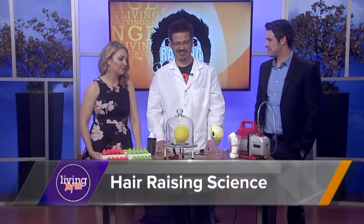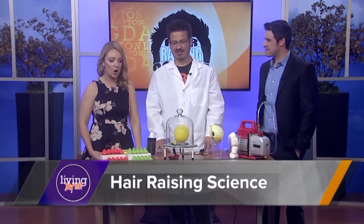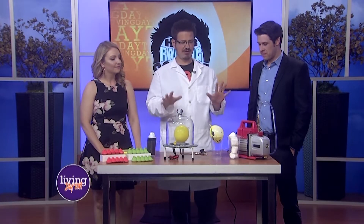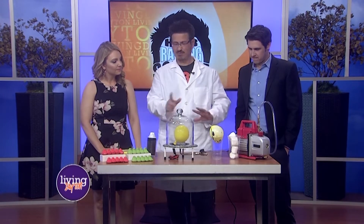Since Easter was yesterday, we got some Easter themed stuff going on here. Mr. C here with an experiment you can do with your kids at home. Got some peeps here. Do you know what this is by the way?